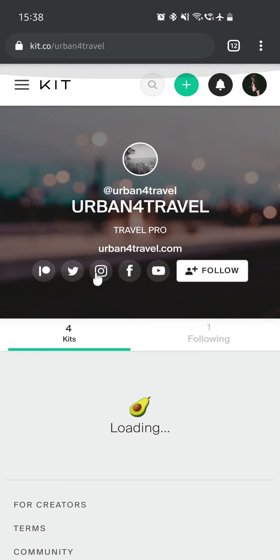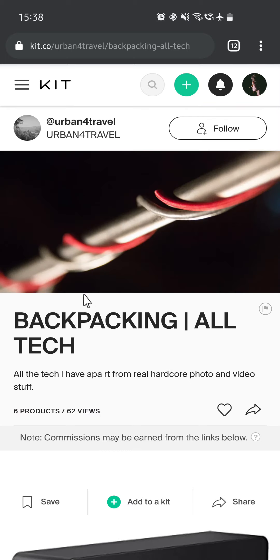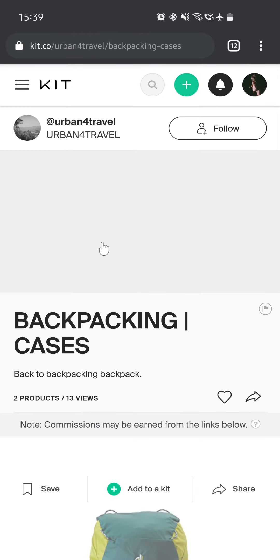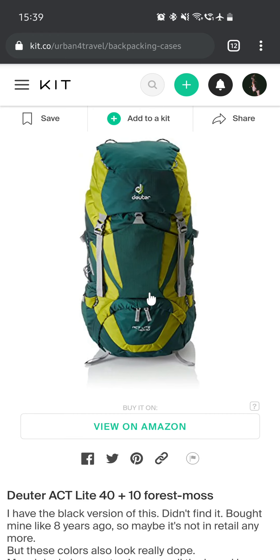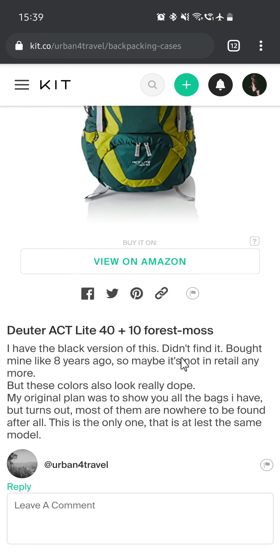So that's the Backpacking Camera Tech kit. Now we have one kit left: Backpacking Cases, which isn't really complete because I didn't find lots of the stuff I have — it just doesn't exist anymore. The first item is the Deuter ACT Lite 40+10 liters backpack in Forest Moss. This is very similar to the one I have — I have the exact same model in black. I bought mine about 8 years ago and it still doesn't have any holes. I've used it for almost 15 years at this point, so it may not be in retail anymore, but these colors also look really good.